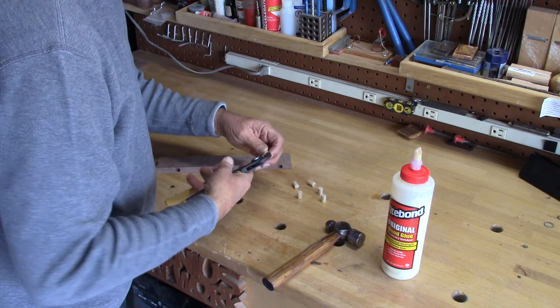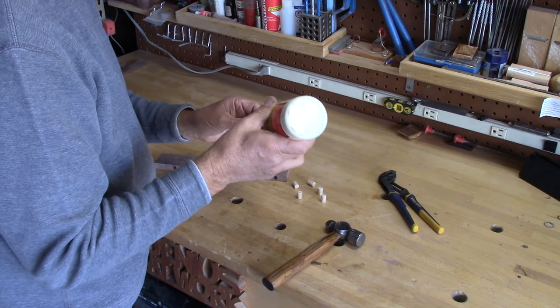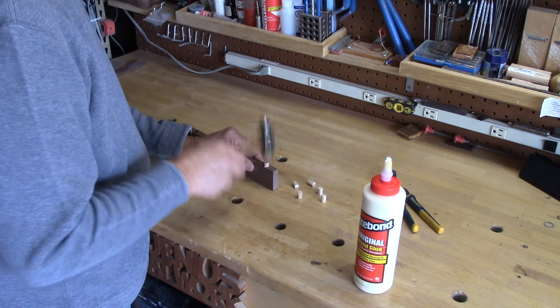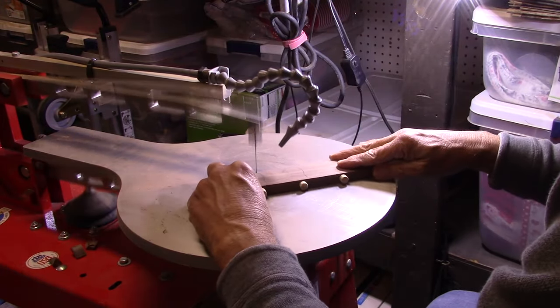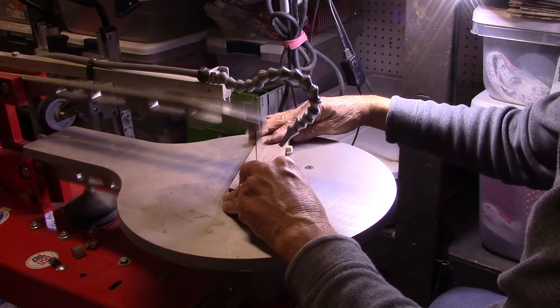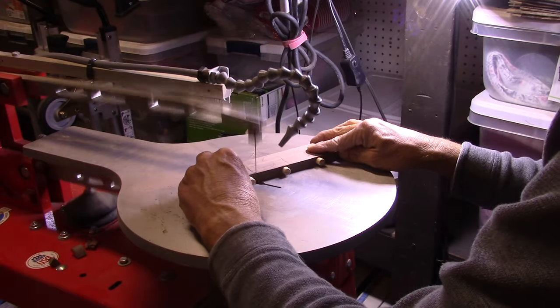After I've done that, I put just a little bit of woodworker's glue on the end of the dowel and take my small ball-peen hammer and tap it into the hole. They're all glued in now, and when I go over to the scroll saw, I have a nice big piece of wood to hold on to, so later on I don't have to fumble around with a small piece trying to drill holes and put dowels in.